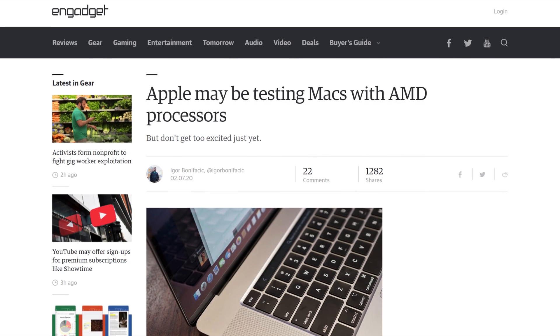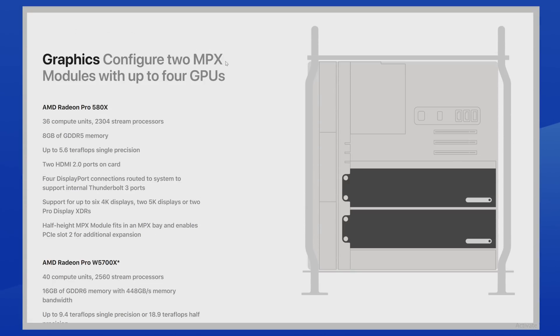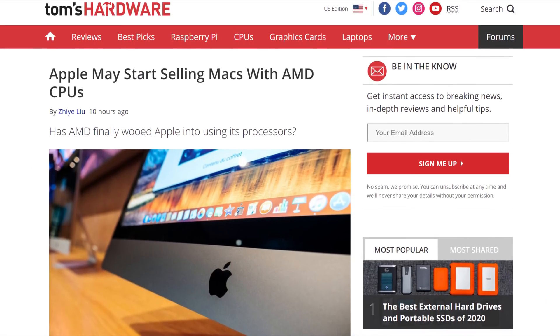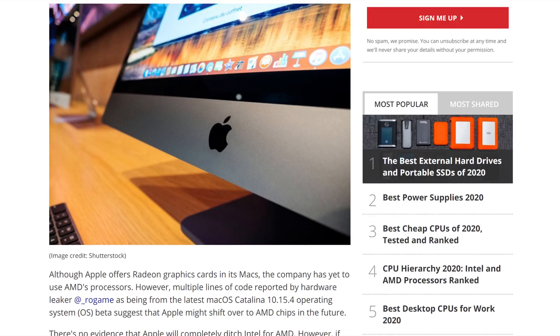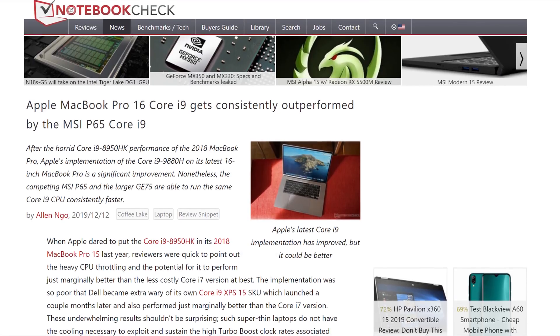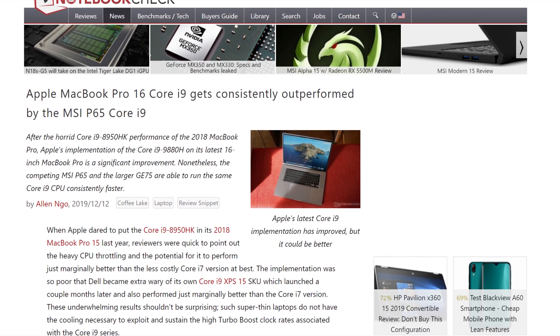And now for some Apple news. It looks like the company is looking at the red team for better CPUs. They've already been using AMD's Polaris GPUs, and Navi is next with the RX 5700 MPX module — overpriced. But now we have evidence of current and future AMD APUs making their way into Apple's lineup. In the Mac OS Catalina code, references to Picasso, Renoir, and Van Gogh have been found. I don't blame them — laptops with high-end 8-core Intel CPUs are already throttling like crazy, so why not give Zen 2 a try? Just don't expect prices to be any different.